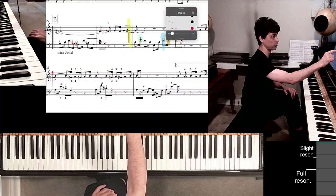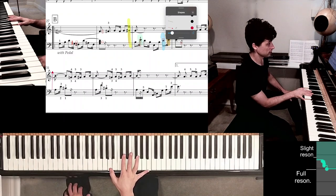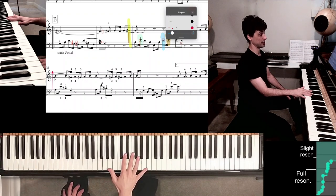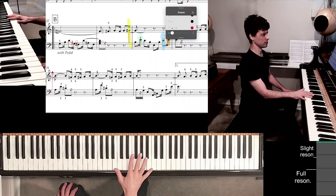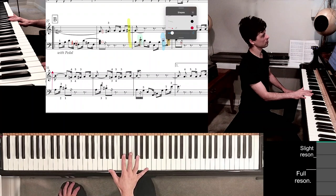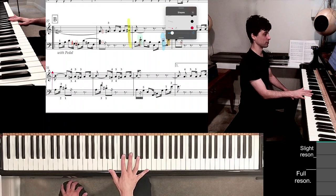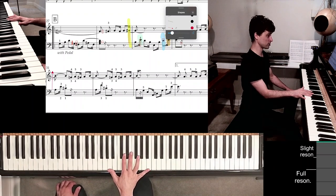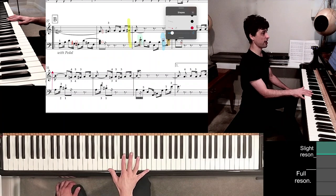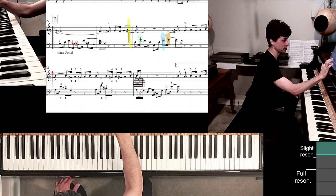Let's get to measure 33. You play the A with the thumb, and immediately — big shift. We discussed not looking down when making big position jumps, as covered in the Etude BNFM number 6 tutorial. You can review that video for more information. Essentially the same thing: once you play the A, this has to happen instantly.